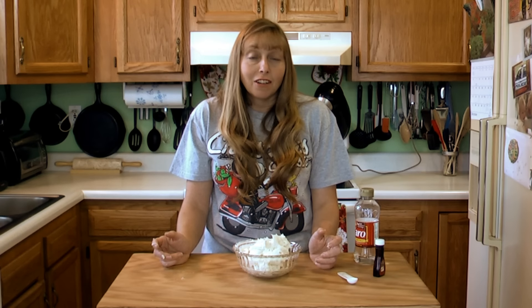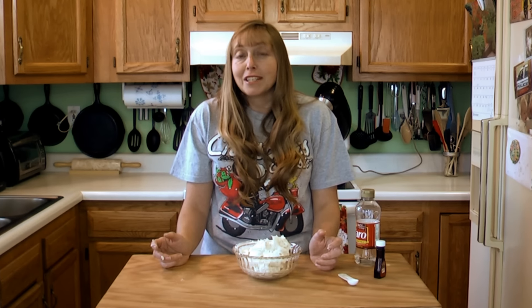Don't forget to check out our Christmas cookie video. We appreciate you joining us in the Hillbilly Kitchen. Don't forget to click like and subscribe — we'll see you next time.